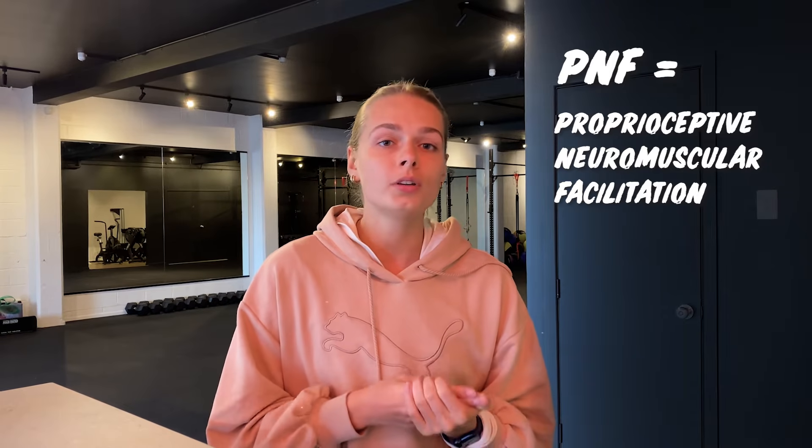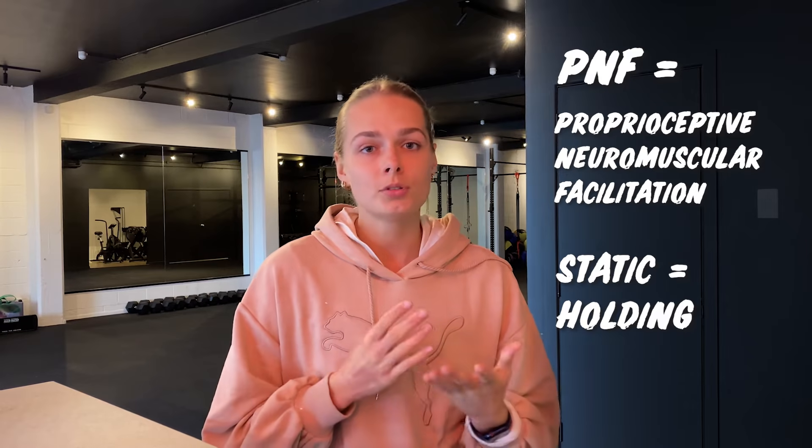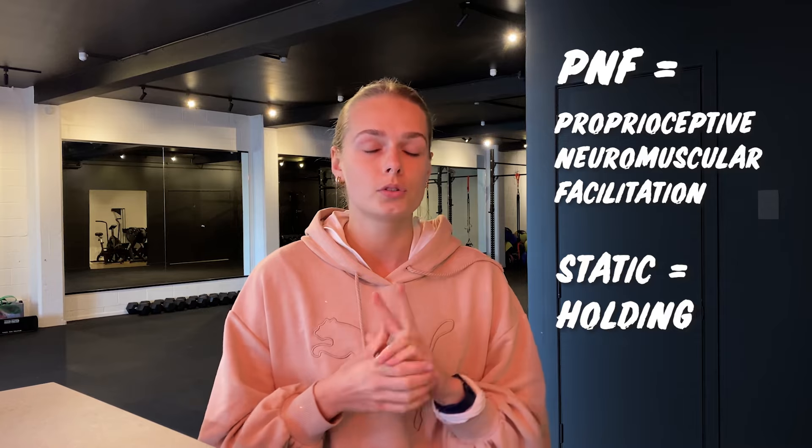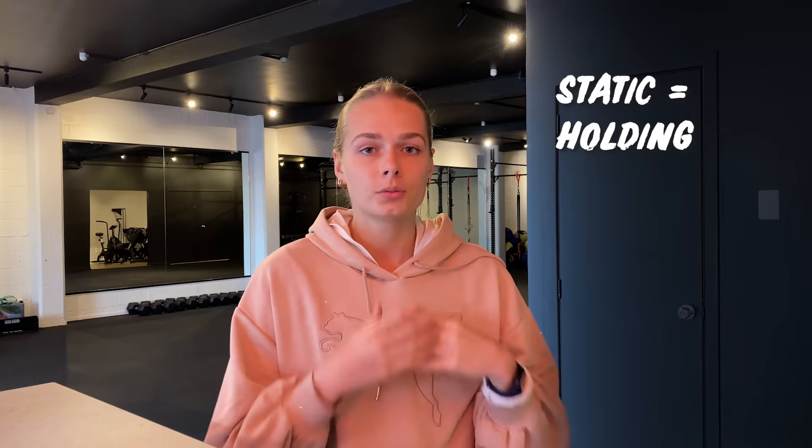Now that our muscles are super warm, we're ready to stretch. I've found some really cool research on the best stretches for achieving flexibility. The best stretches are either PNF stretches or static stretches. I'll give you examples of both, starting with two static stretches.